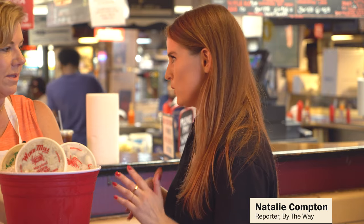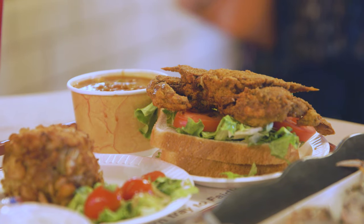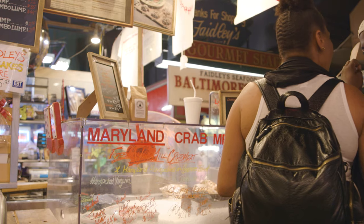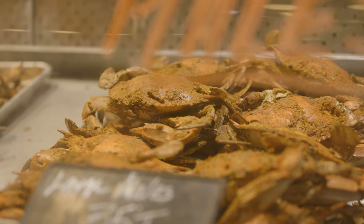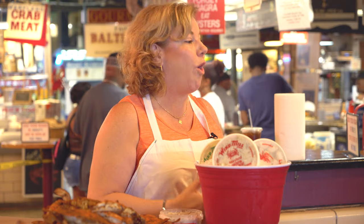Maryland is famous around the world for their crab, so what is so special? The difference between Maryland and everywhere else is that we have this fresh water influx into a brackish Chesapeake Bay. Most other areas are saltwater, so it makes a sweeter crab — and they are sweeter.